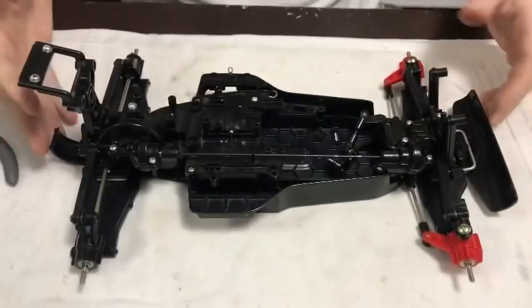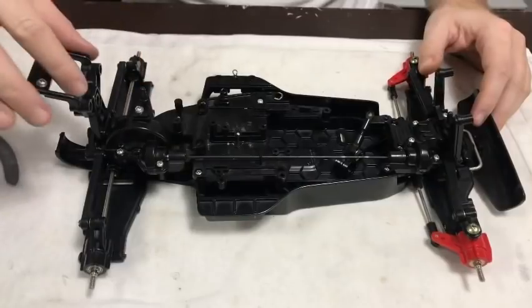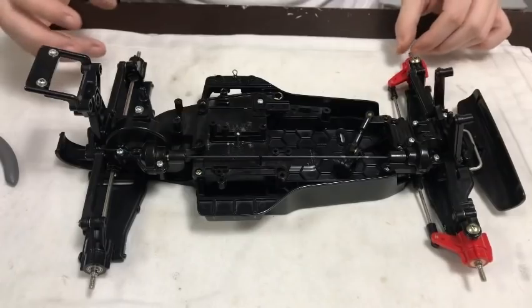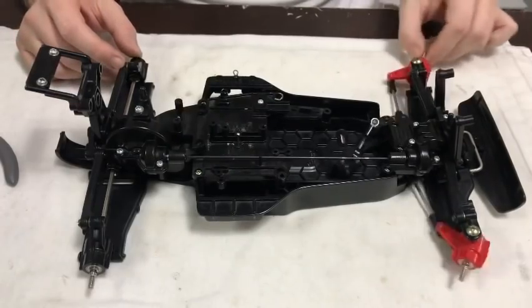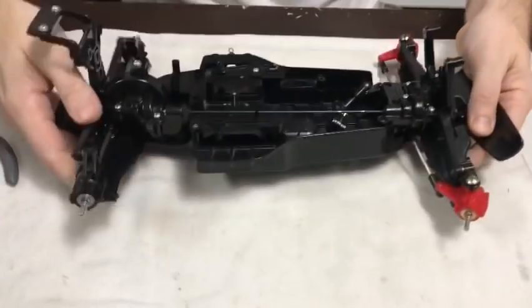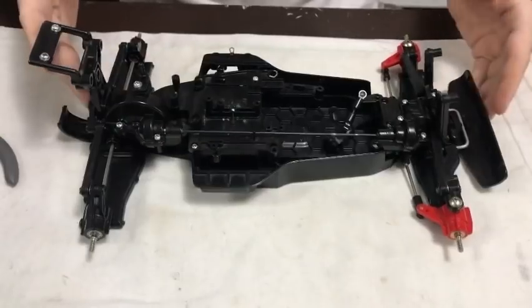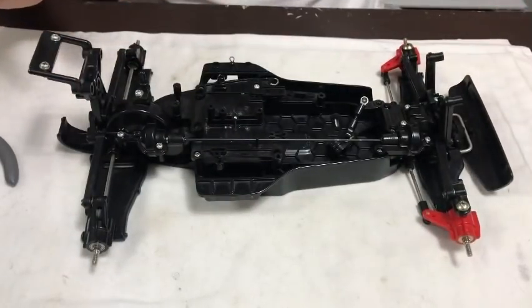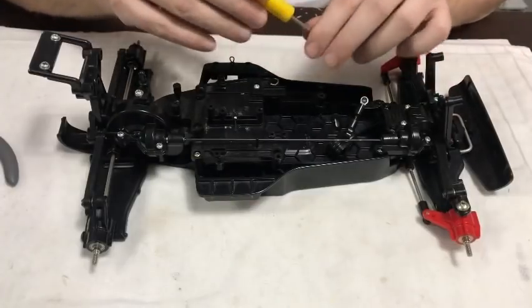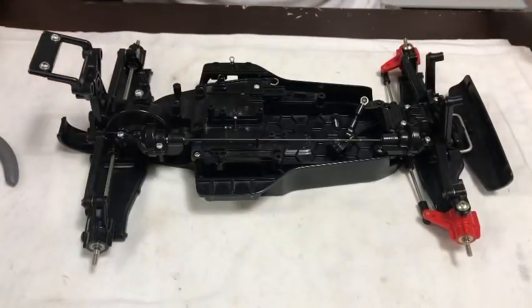The car is back together pretty much. I just need to put the little bits on like the rear body mount, spoiler mount, and bracket. The steering is connected up nice and smooth, the front and rear wishbones are smooth, and everything's spinning freely as it should. Next we're going to rebuild the shocks — we drained them, so we'll fill them with oil, build them back up, and then mount them to the car.